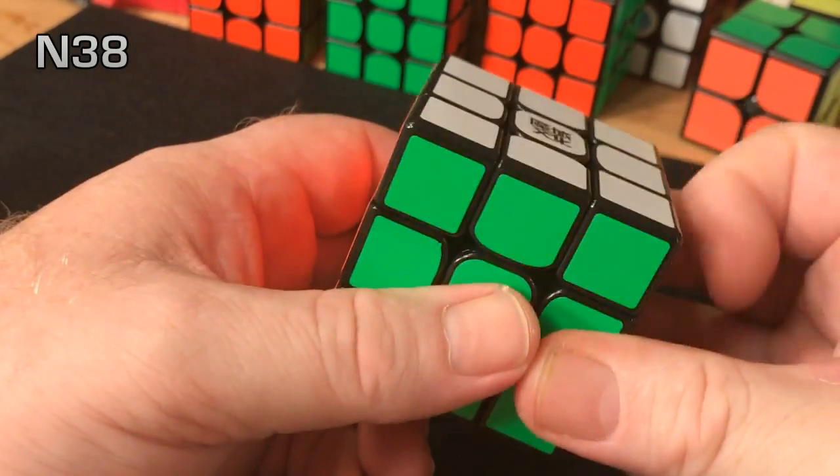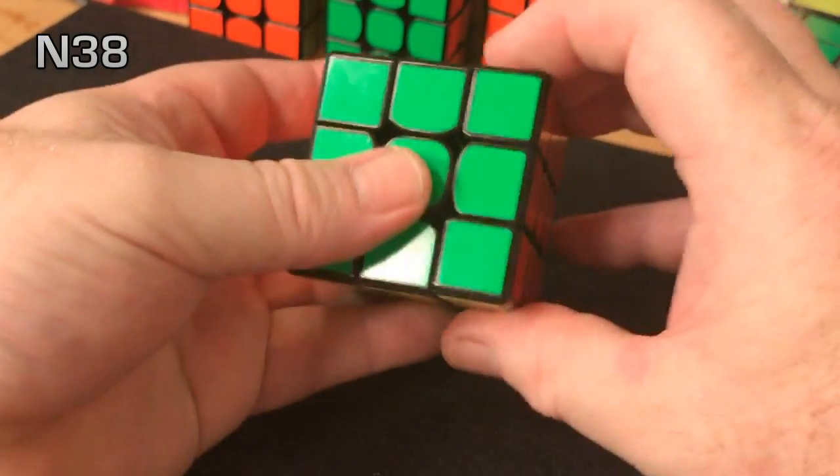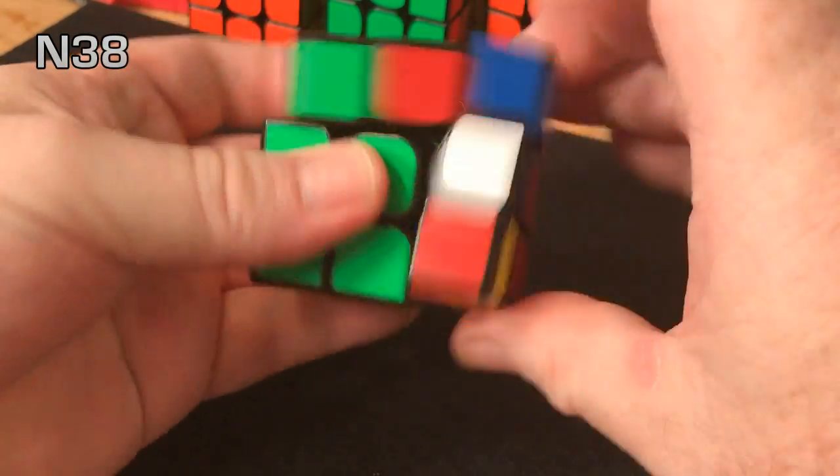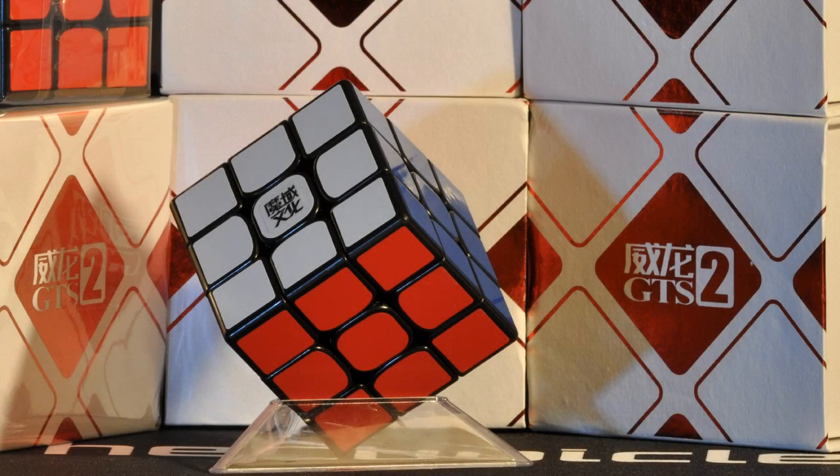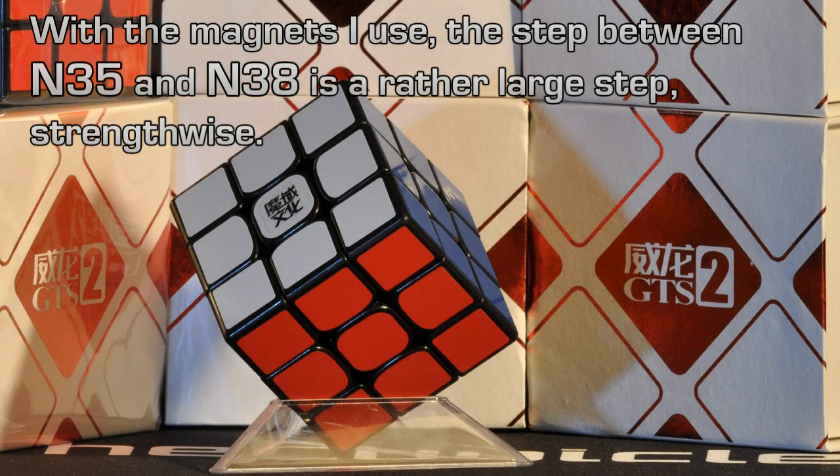The next step up, the N38, is actually a rather large step from N35. I think this is because of the variations between magnets from different manufacturers. You would think going from N35 to N38 would be a subtle change in magnetic strength, but with the particular N35s and N38s that I use, it's a bigger step. This happens to be my favorite magnet in this cube — it's not overly strong, but it's there and you feel it.